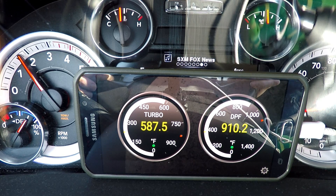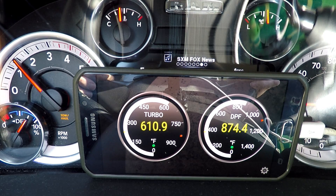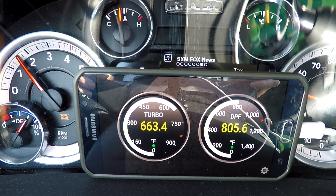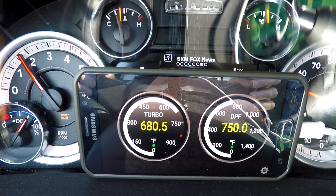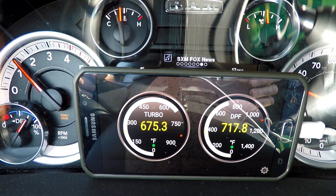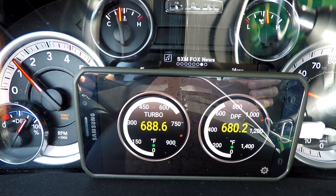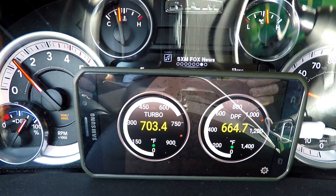It will also tell us when we're in a regen because that DPF temperature is going to start spiking up. The regen is over now - you can see that. We're back rolling again, and it's going to come back and equalize with the other one. That's pretty much the end; there won't be anything exciting left to do. We'll just call this the end of the video. I appreciate you guys watching, and until next time, adios.